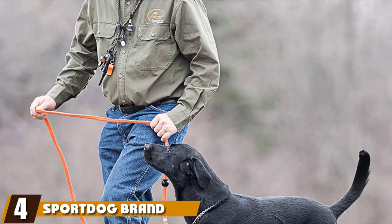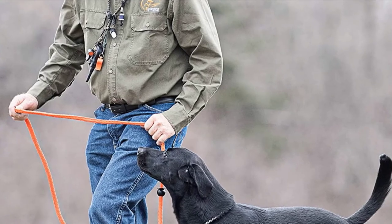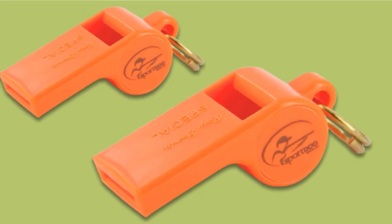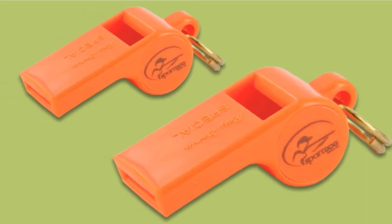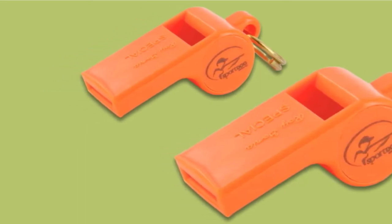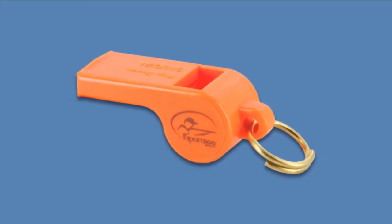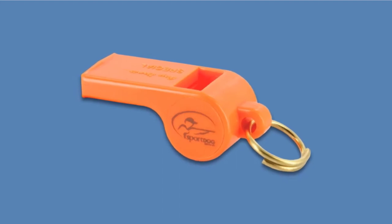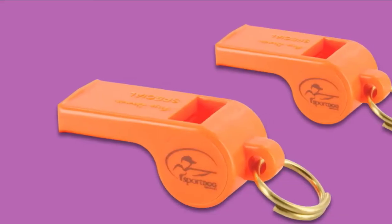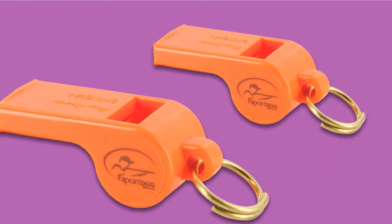Next, at number 4, we have the Sport DOG Brand Roy Gonia Special Whistle. The Sport DOG brand whistle is designed for hunting or field work with your dog. Color choices include highly visible orange, which is perfect for hunting, as well as clear or red. This is not a silent dog whistle — it emits a lower pitch that is supposed to travel farther. Its easy-to-blow design provides effective communication with your dog while training, working, or hunting. It's also considered a quiet whistle, so you can use it while standing next to your dog without hurting his ears.